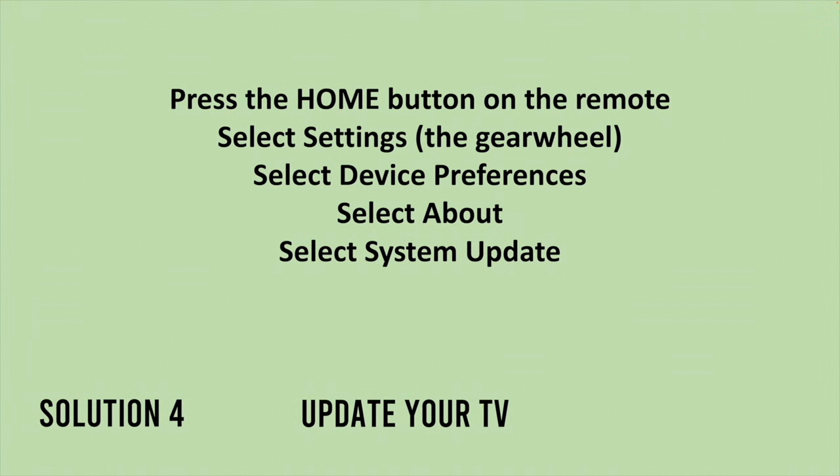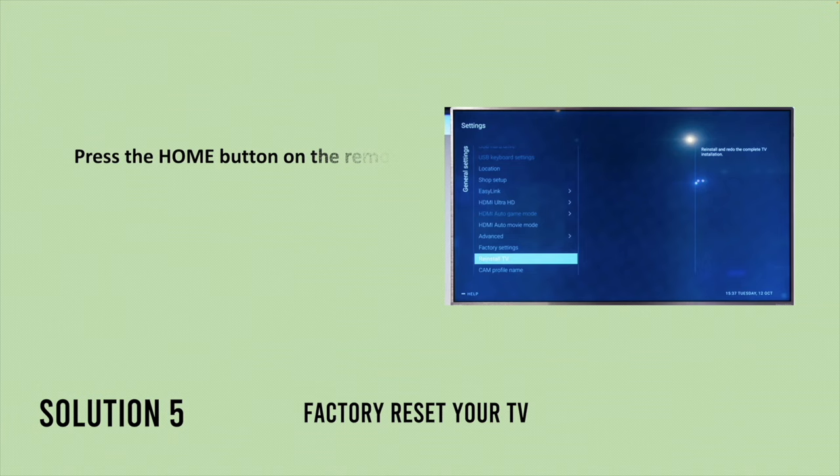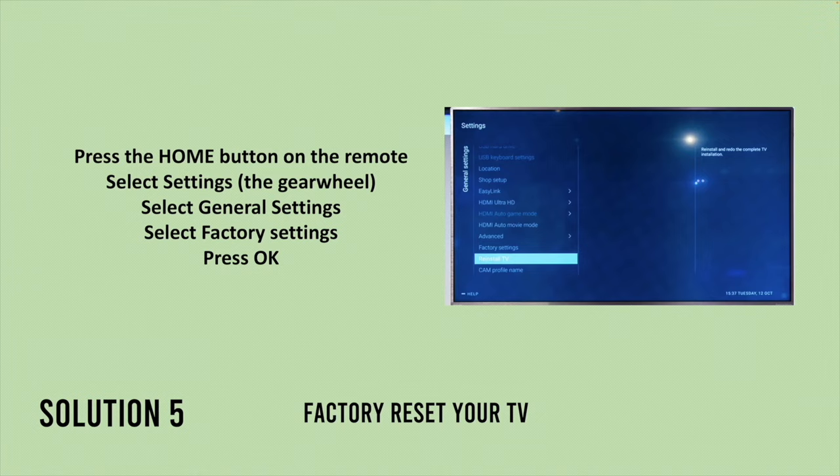If there is an update available, it will ask you to install it. If none of these solutions work, I suggest that you factory reset your Philips TV. This will delete all the apps that you have downloaded and all your user data.